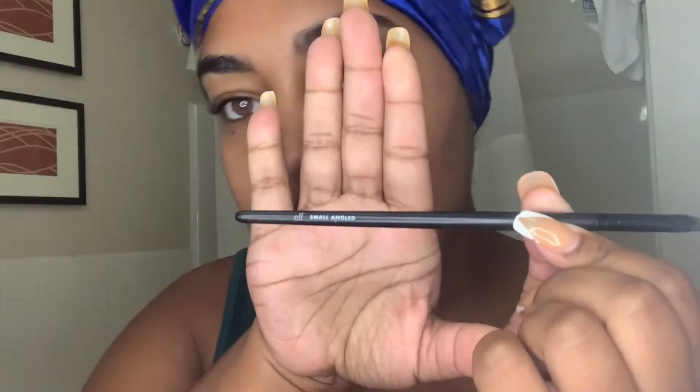Hey guys, welcome back. Today I'll just be doing kind of an updated how-I-do-my-makeup video. It's been a minute. I pretty much still use all the same products, so I'll link everything down in the description box. What warranted this video? Nothing really — I just wanted to film and get pretty.